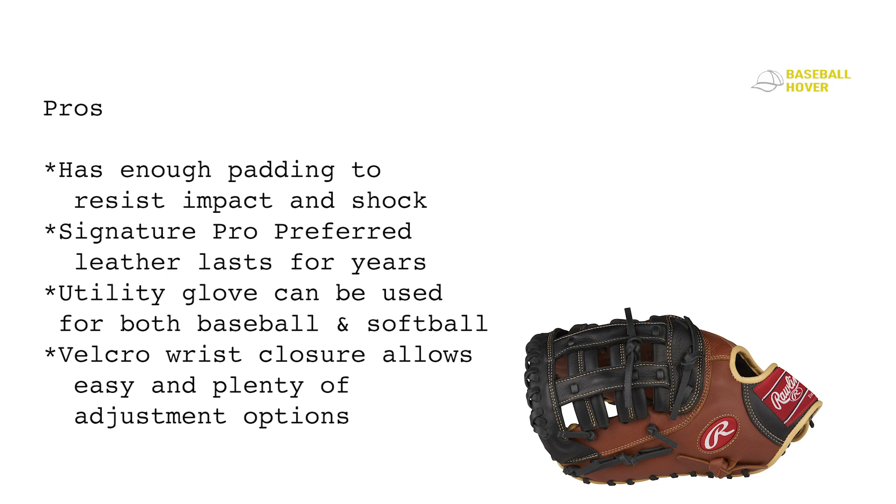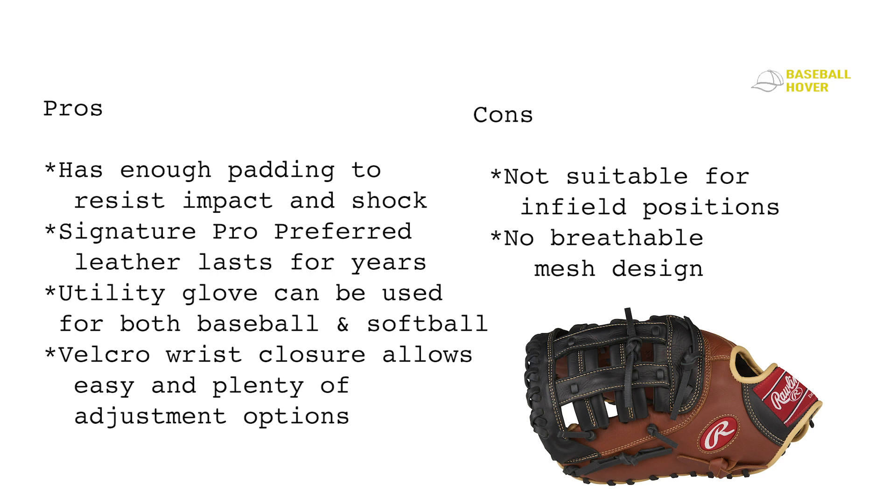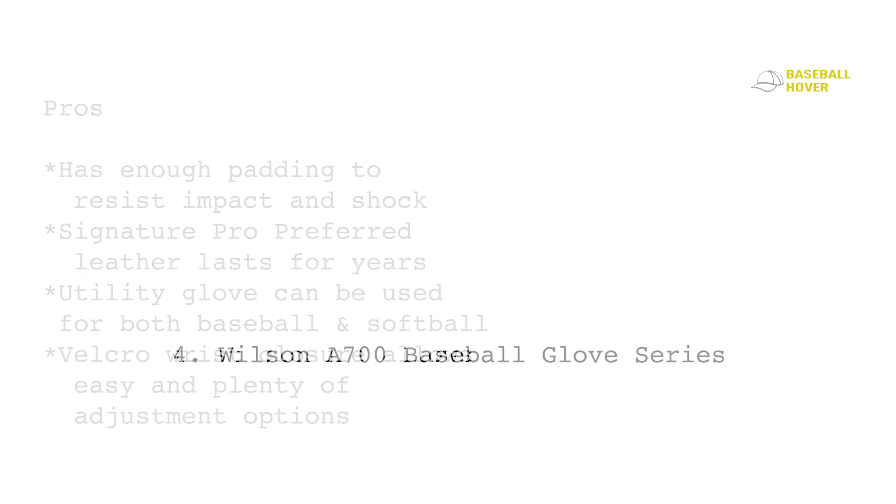Pros: enough padding to resist impact and shock, pro preferred leather lasts for years, can be used for both baseball and softball, and Velcro wrist closure allows easy adjustment. Cons: not particularly suitable for infield positions, and no breathable mesh design.